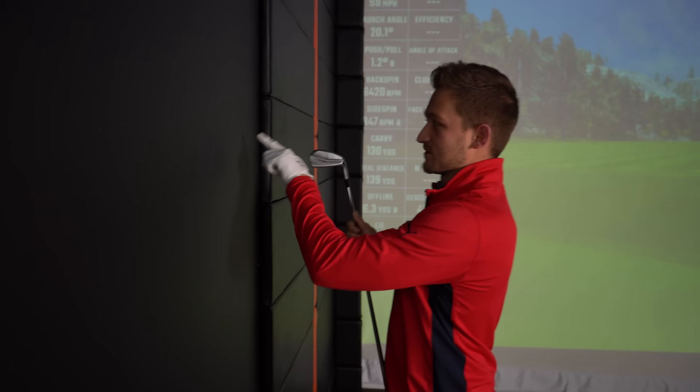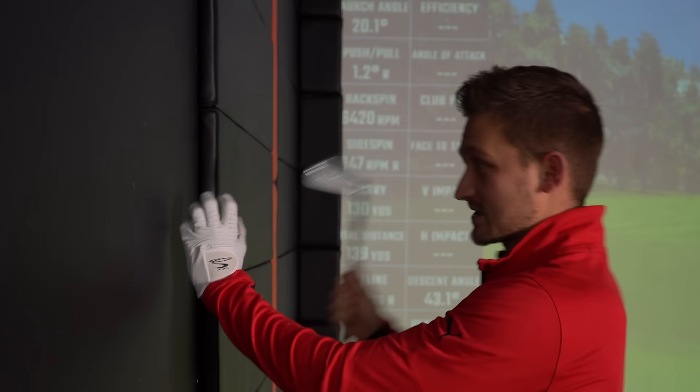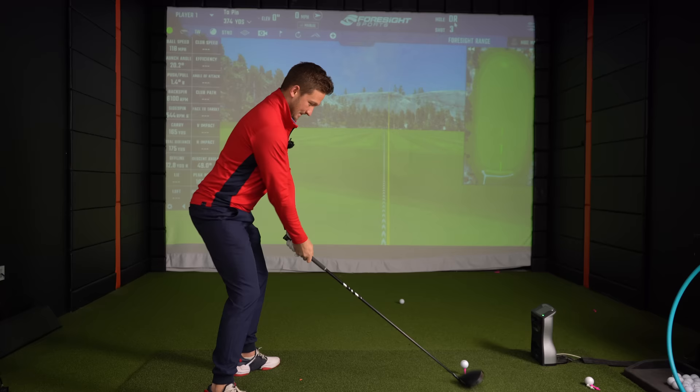If we're going to hit the nail, would we concentrate on the hammer or would we concentrate on the nail? I know I would concentrate on the nail, because that's what I'm trying to hit. So golf is based on hand-eye coordination.